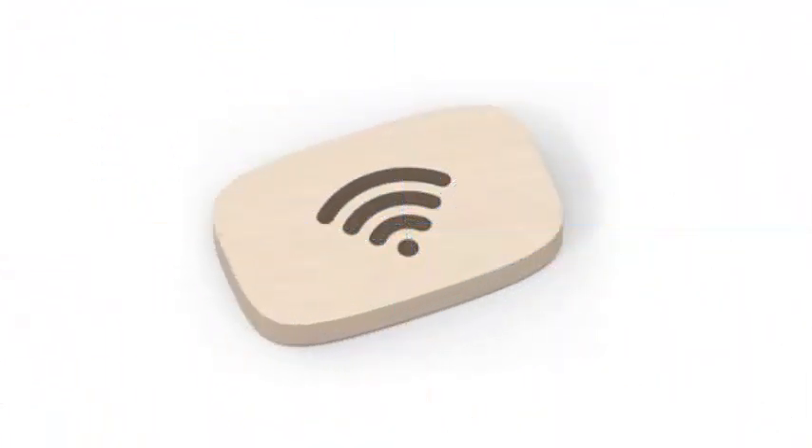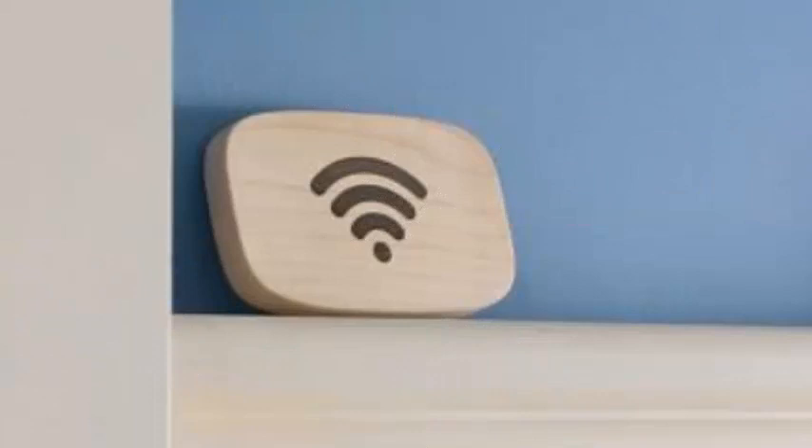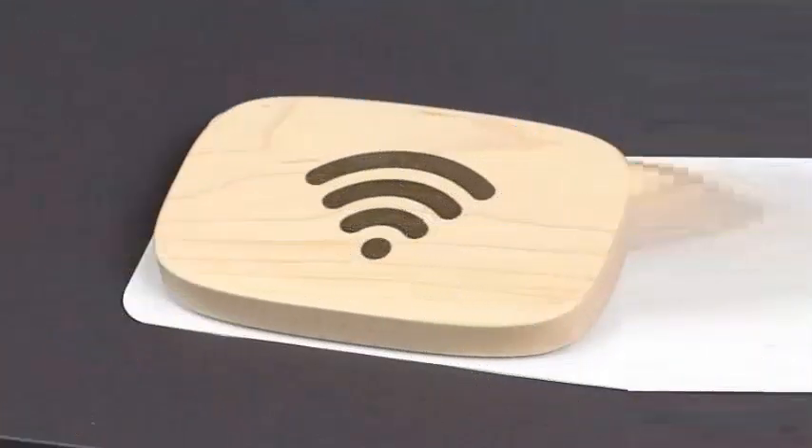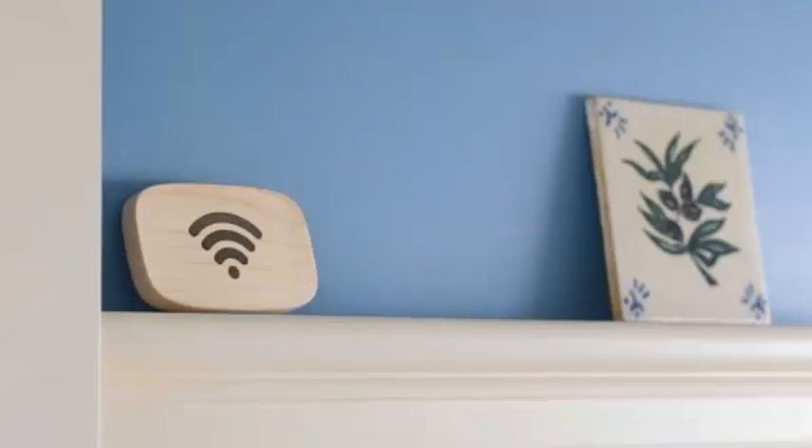Once downloaded, open the application, touch your phone against the Porter, and then choose which of your recently connected Wi-Fi networks you would like to share. Then tap your phone against it one more time to confirm the settings, or print a QR code from the application to use it with older iPhones.